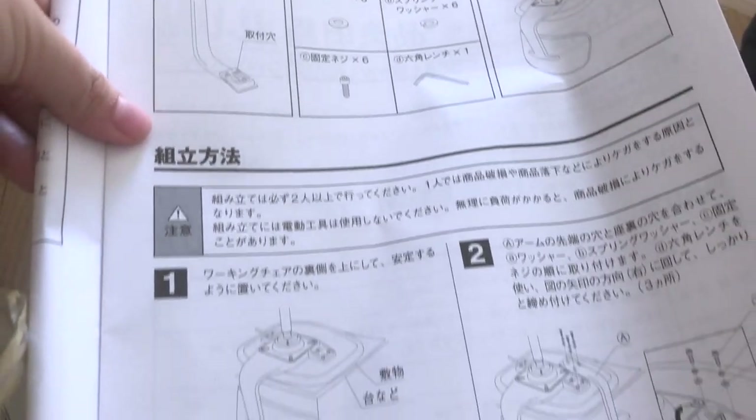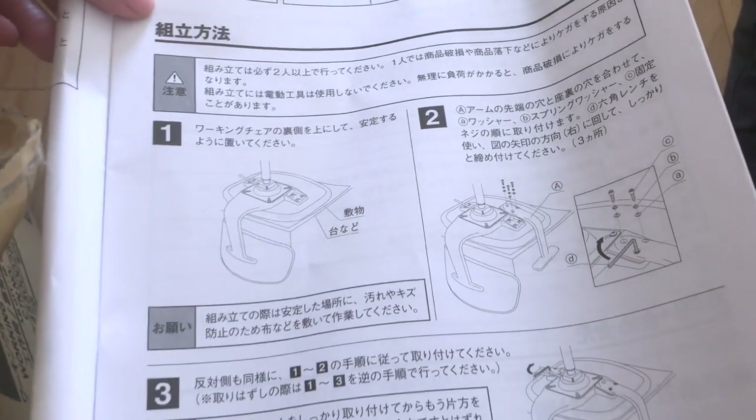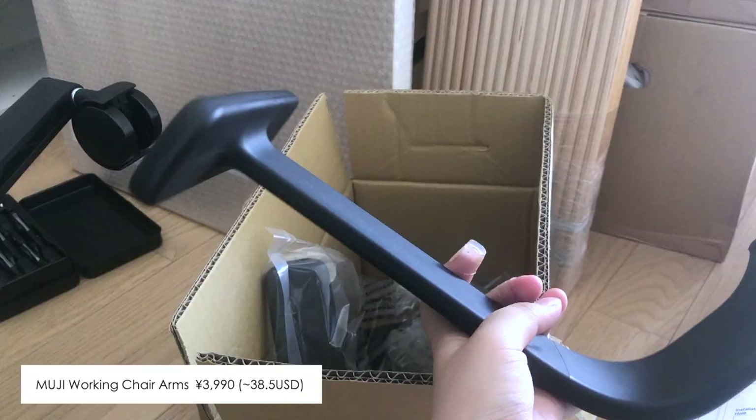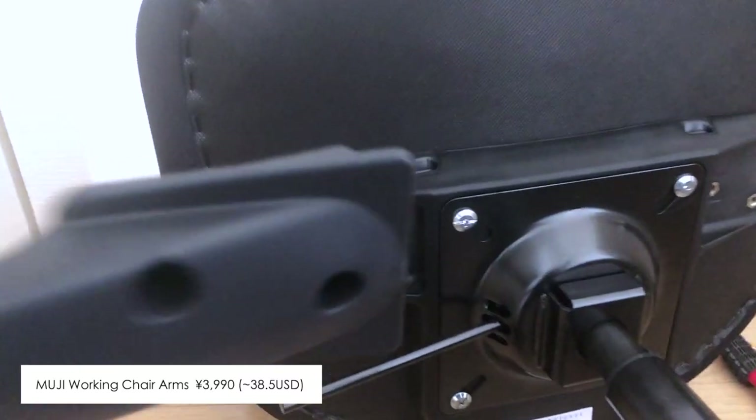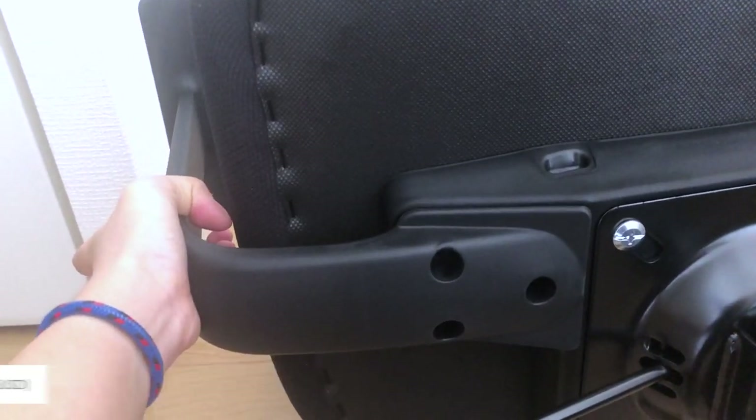This chair didn't come with the arms, so I had to buy them separately. The arms were sold in a set of two together with the screws. What I had to do was put the chair down and attach the arms to the bottom part of the main unit.